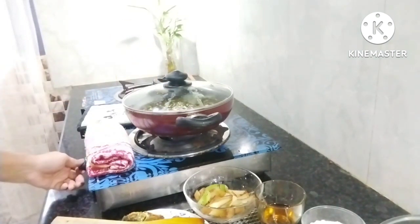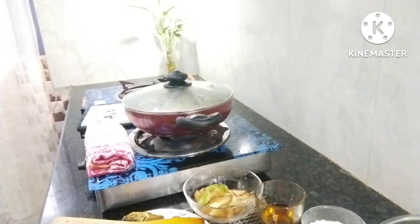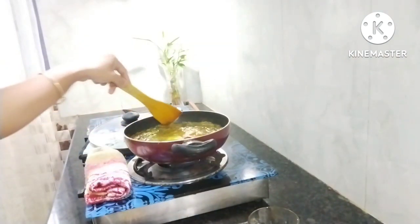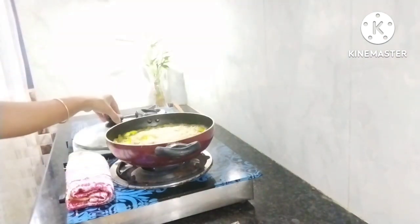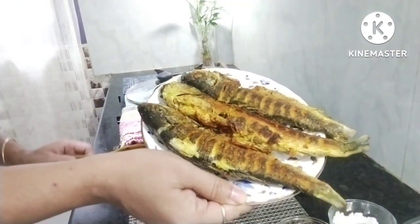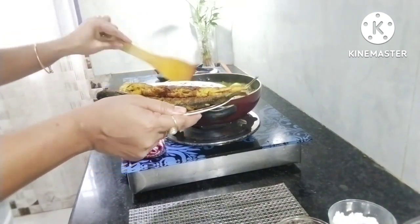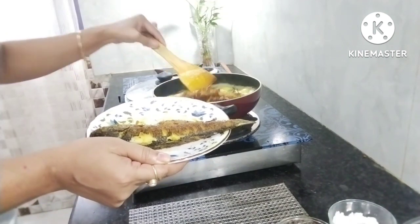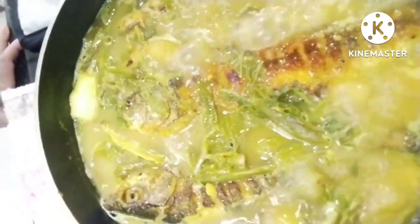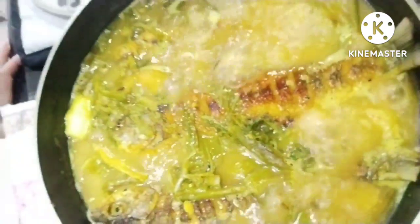I will remove the skin from the sides, then we will add the oil. The oil is equal to the oil. Let's try to dry the grain. Then the grain and we will dry the grain.